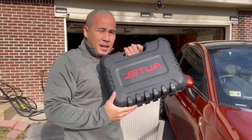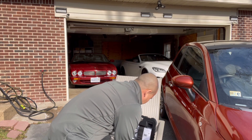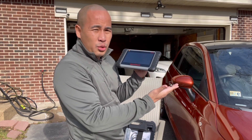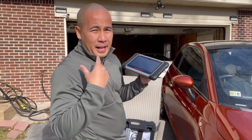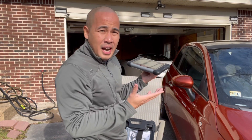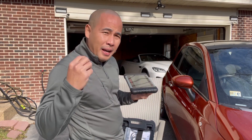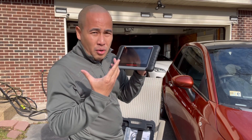If you have the Autel Maxicom, which is more advanced, it will tell you exactly which cylinders are having a problem. I had this issue a while back — it showed P0301 and P0303, meaning cylinder one and cylinder three were having the misfire problem. The fuel being burned in cylinder one and cylinder three was not sufficient, and it shows a check engine light. This is a really good tool because it shows you exactly what's wrong with the car.